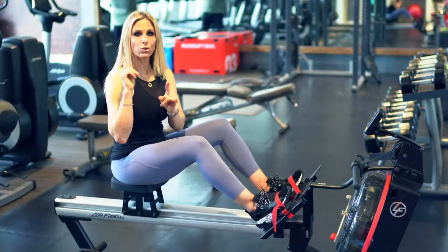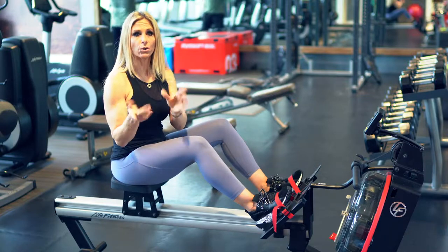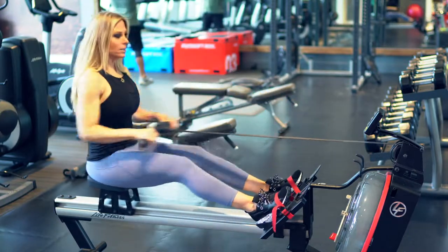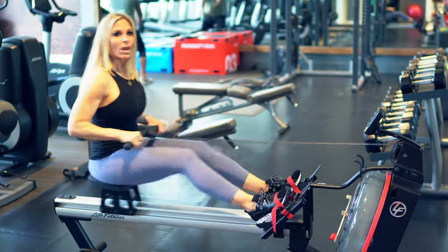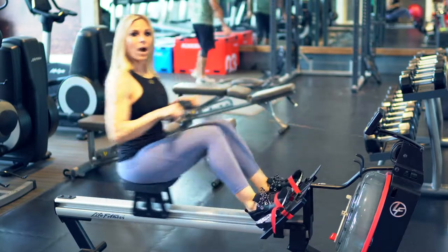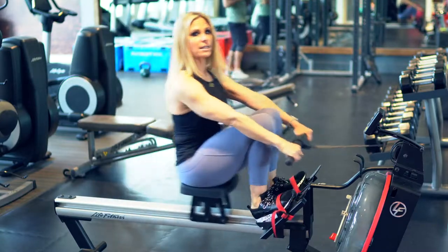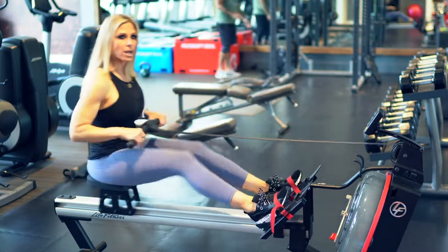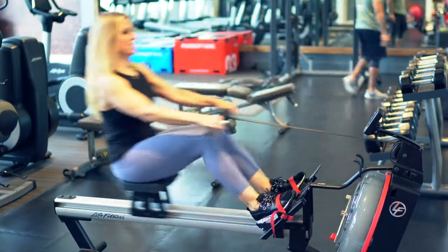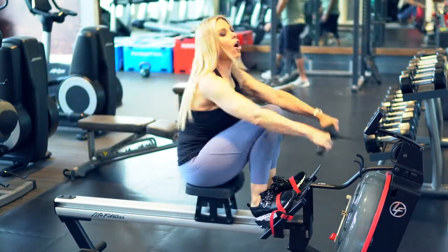Now we're going to start your cardio routine. I'm going to take you through one round, and then you'll do five rounds total. You're going to do two and a half minutes of steady-state warm-up, just like this. When we get into the five-minute interval, I'm going to show you exactly what it is. We've warmed up and we're ready to go — intense cardio for one to two minutes, as long as you can go.